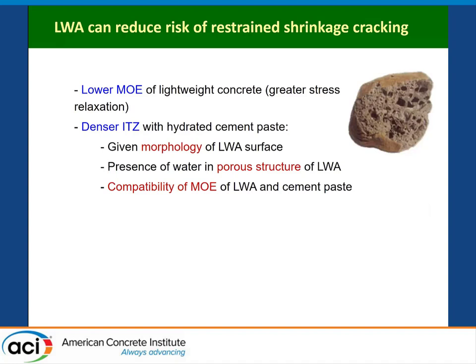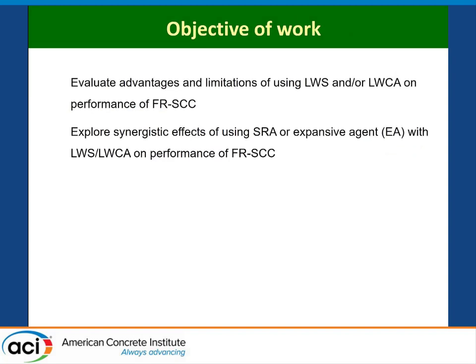The lightweight aggregate has lower elastic modulus, can develop better ITZ, and can sustain more solicitation. The objective of the work was to evaluate the advantages and limitations of using both lightweight sand for internal curing and lightweight coarse aggregates — for internal curing but also further reduction of elastic modulus — on the performance of fiber-reinforced SCC, and also to explore synergistic effects of using lightweight aggregate with shrinkage-reducing admixtures or expansive agents. The expansive agent used was a calcium oxide-based expansive agent.